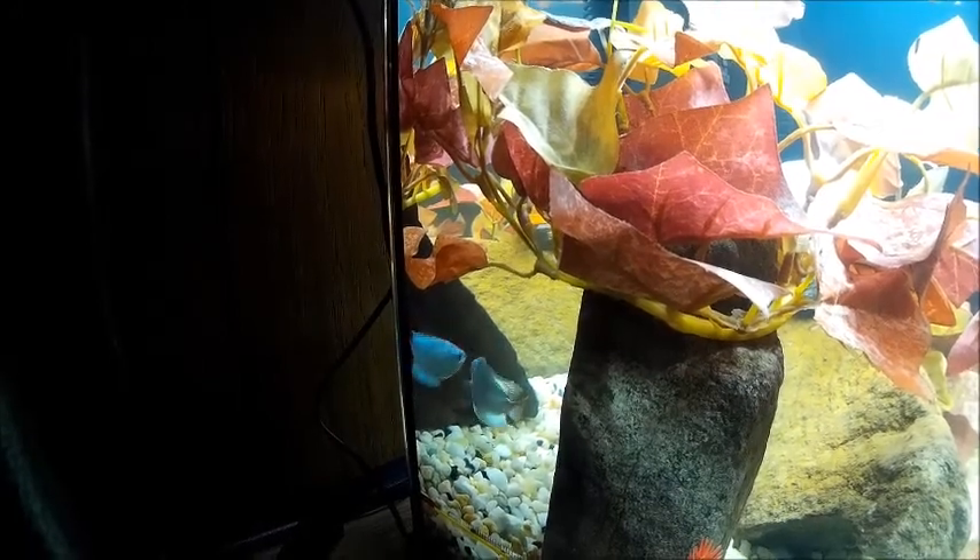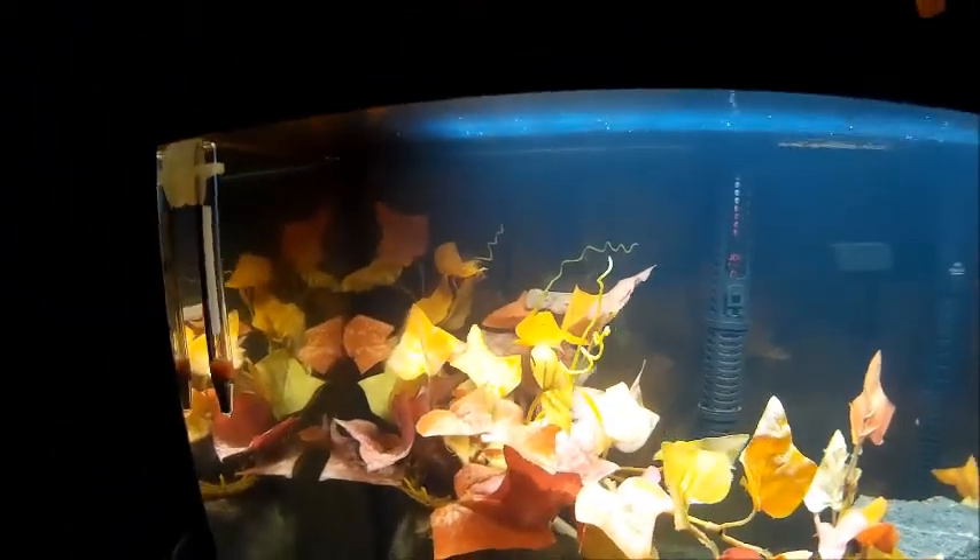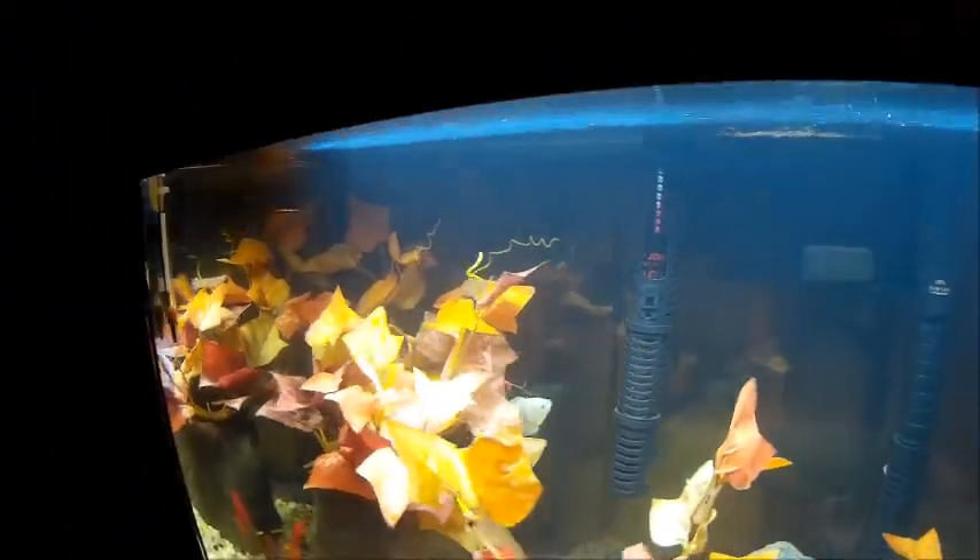He is a beautiful fish. He was the only one in the tank at PetSmart that looked like that. I said, that's just a unique looking fish.